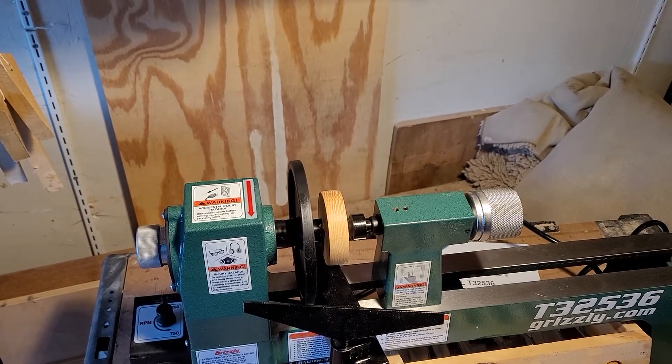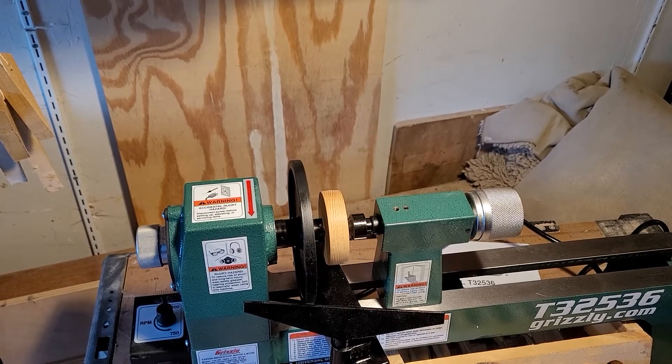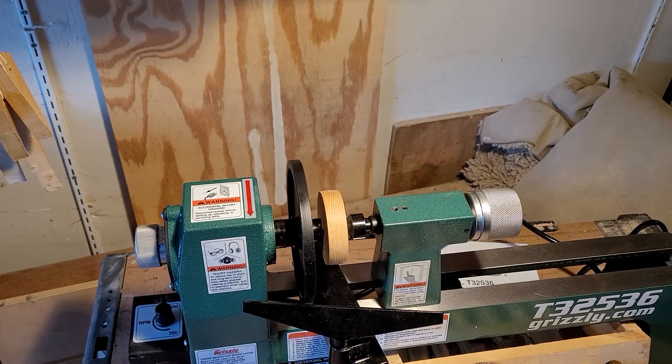This is a Grizzly T32536 wood lathe and it's actually the best lathe I've ever owned. I can honestly say that because it's the first lathe I've ever owned.